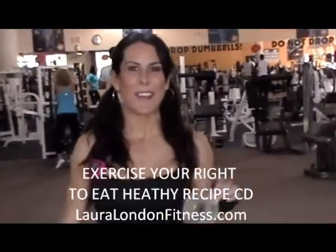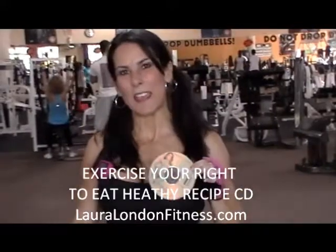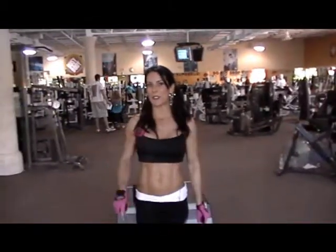I wanted to make sure you saw my Healthy Eating Recipes CD. It's got 15 great, easy, healthy recipes. You can get it on my website, lauralondonfitness.com. I know you're going to love it. Let's go train legs.